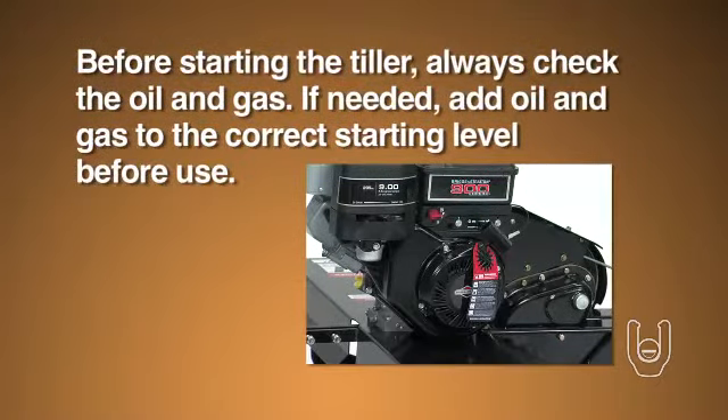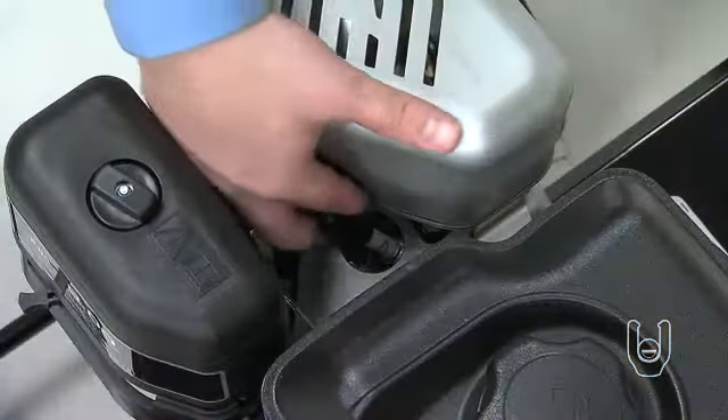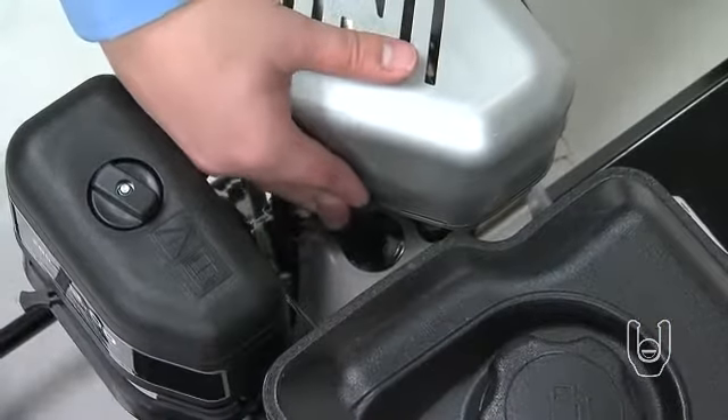In the future, before you start the tiller, you should first check the oil and gas in the engine and add oil or gas as needed to the correct starting level. And attach the spark plug wire if it's not already attached.